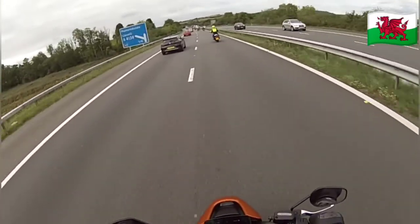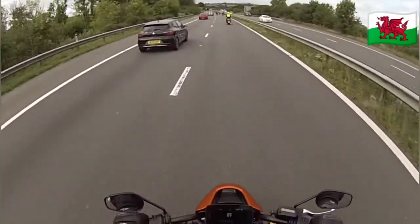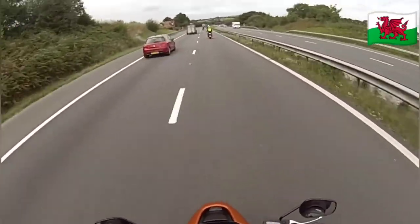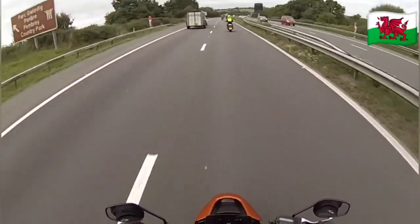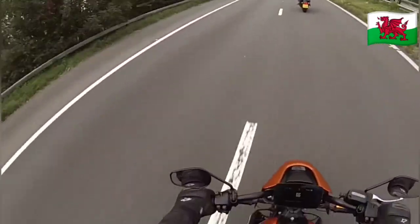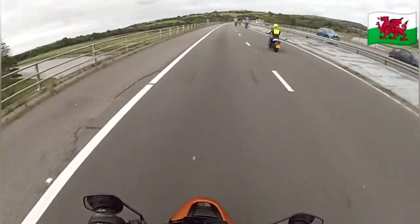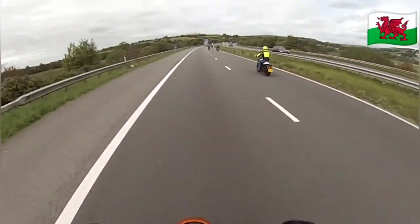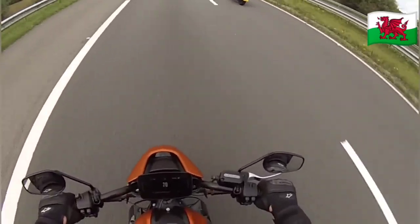The seat could do with being a little bit longer. I think if I had to jam the brakes on it may become uncomfortable in the tenders, as they say. But not bad, not bad at all.